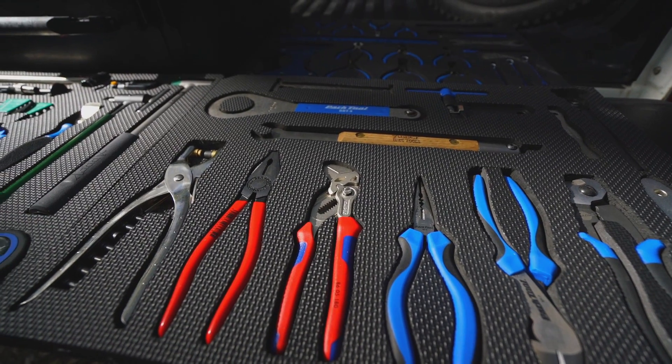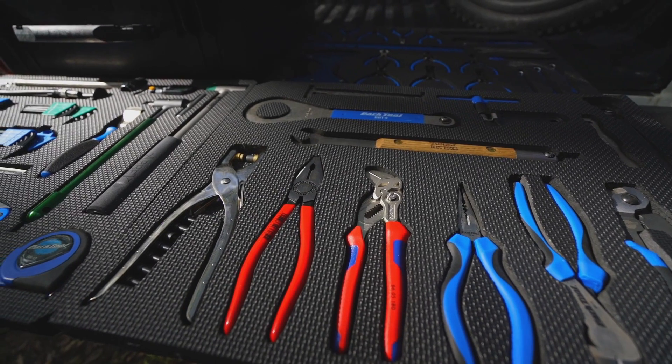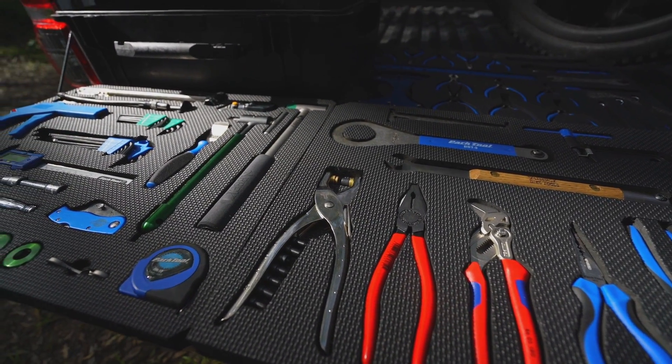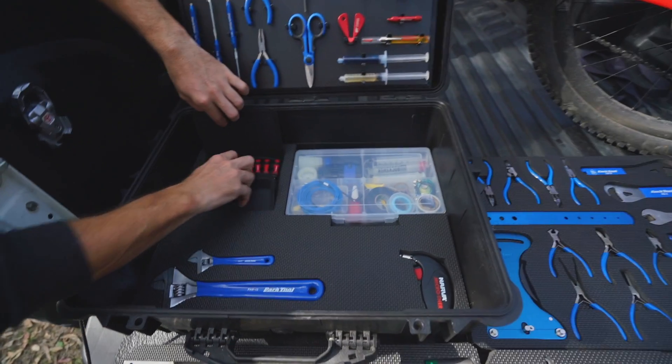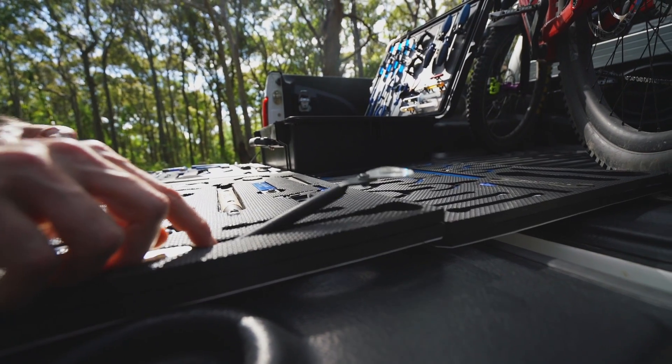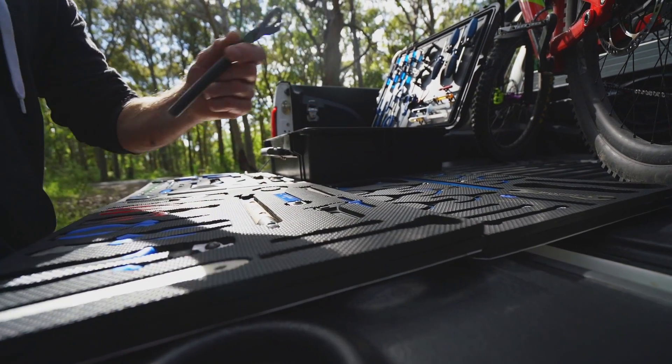So with this custom tool setup I've made, it just gives every tool its own place, which eliminates tools rubbing on tools. They're all fairly expensive tools so I want to look after them, and it's just a lot more easy to find the tools when they've all got their own place.